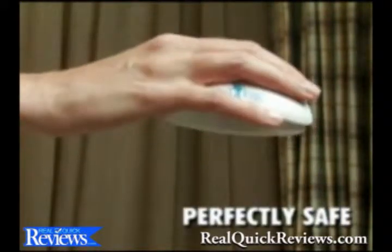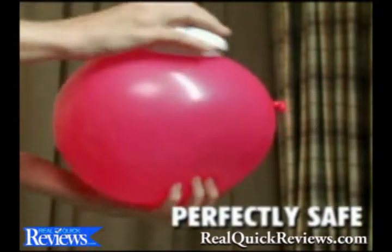It's great for moms, dads, daughters, grandmas — the whole family. It's ergonomically designed, fits perfectly in your hand, and it's perfectly safe and painless. It won't even burst this balloon.